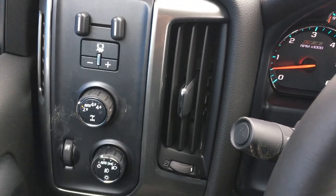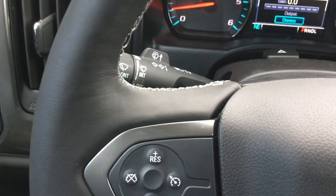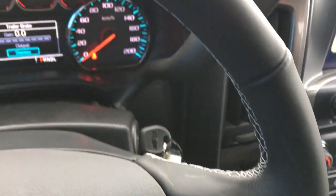You also have the option to switch between two-wheel drive, four high, four low, and all-wheel drive. There's nice leather stitching on the steering wheel with all your amenities at your fingertips — you really never have to take your hand off the wheel in this truck.